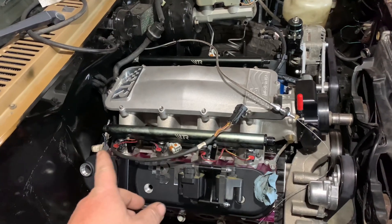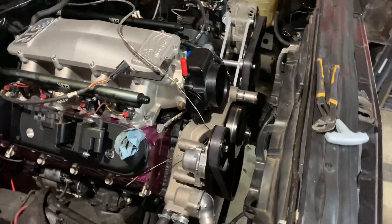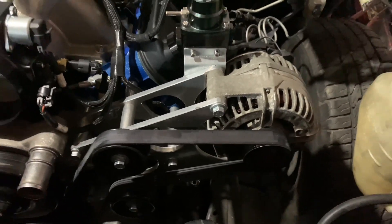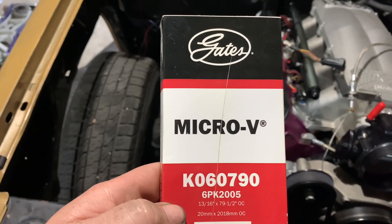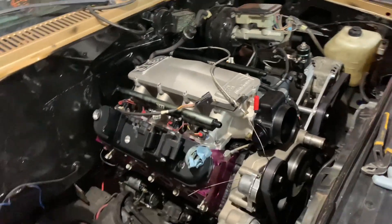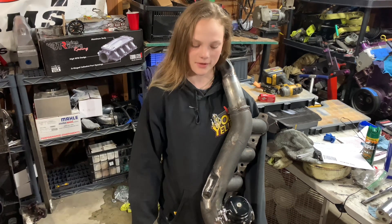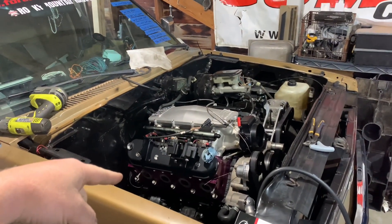Last night we got the injector harness put on, all plugged in, and the throttle bracket on, along with a few other things. This morning we got the serpentine belt on — tech tip: if you're running a 2010 Camaro water pump with no power steering and the ICT high driver-side alternator bracket, the Gates belt part number is 90 79.5 inch. You don't have to go searching like we did. Also, we got the exhaust manifold back — it fits now, thanks to True Fabrication, who specialize in commercial fabrication and portable welding. We're going to slap it on, and that'll be it for this video. Please like and subscribe, and we'll get another video out to you hopefully tomorrow — thanks guys!